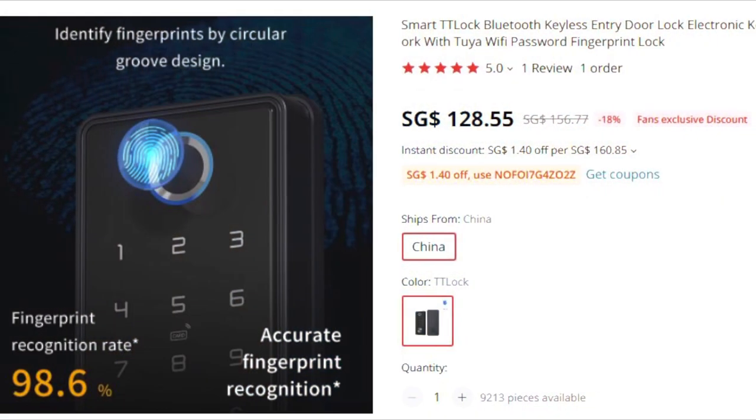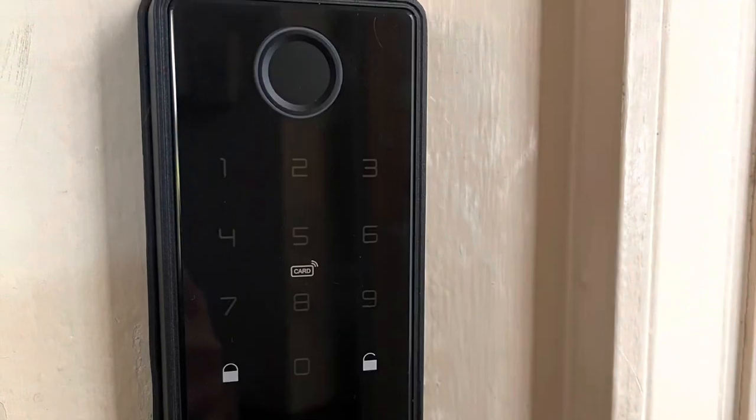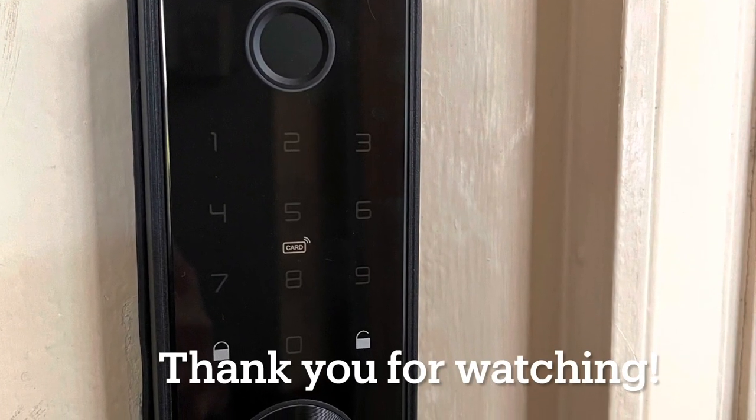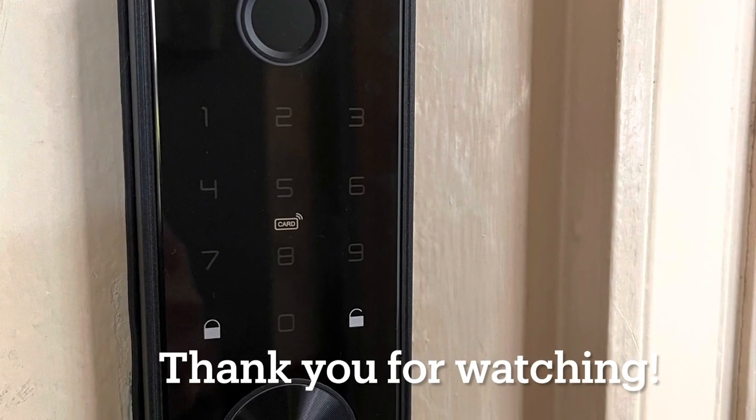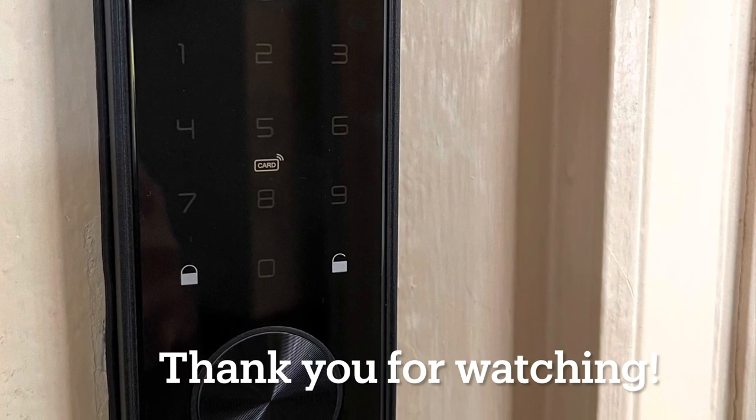This is the product listing — I'll leave the link in the description below. Thank you so much for watching. I hope this video has helped you out. If you have any questions, don't hesitate to leave a comment and I'll try to help. Thank you once again, goodbye!